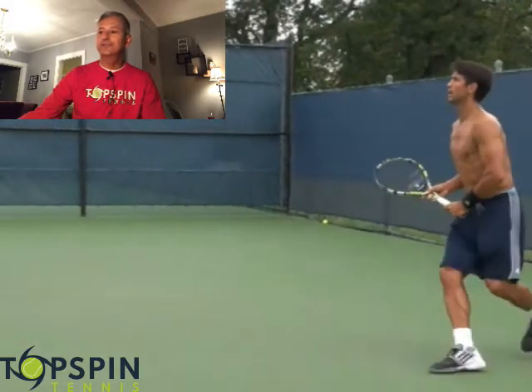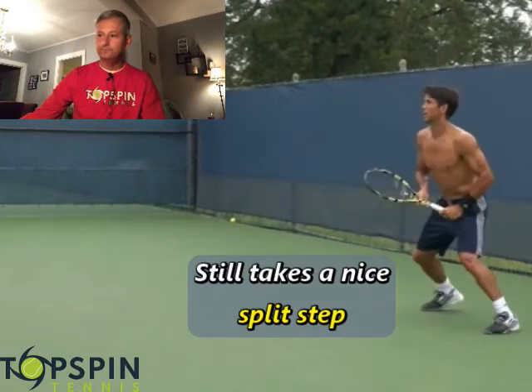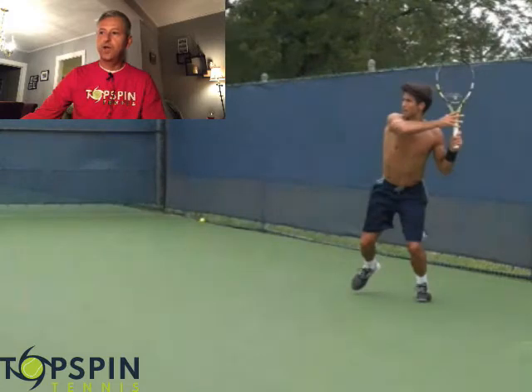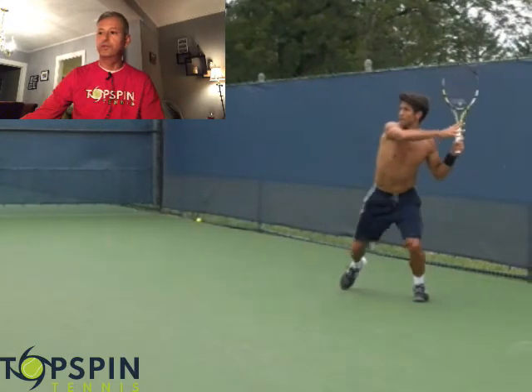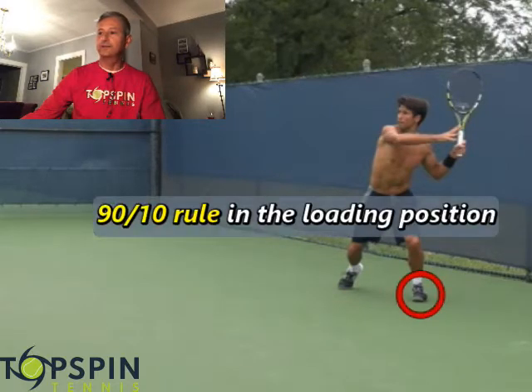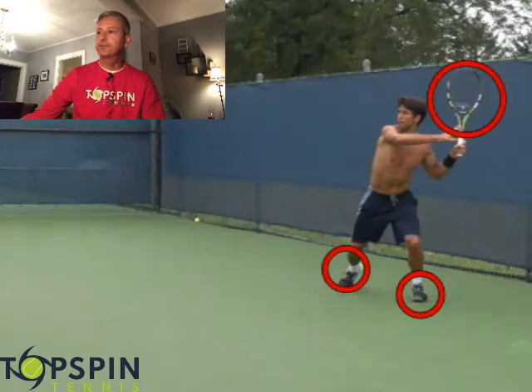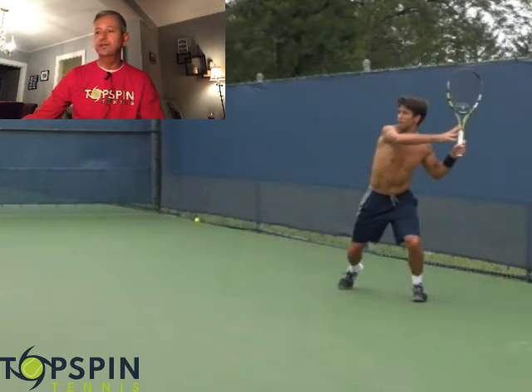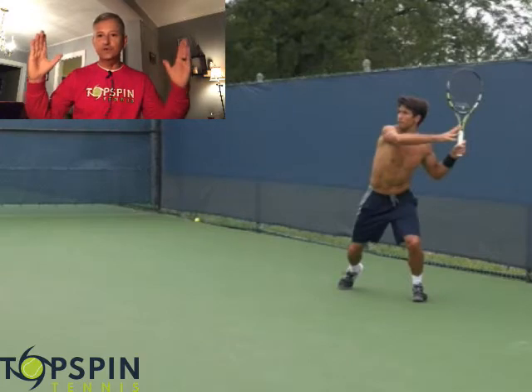He is in that forehand grip, takes a nice split step, and there he is committed to that forehand grip. We've talked about this signature loading position: 90% of the weight is on the left leg, 10% on the non-loading leg. Racket head is up, his head is nice and still. Notice the non-hitting arm how it's extended out — he can work on that spacing. And look at how far back he is; he is not too far from that fence.